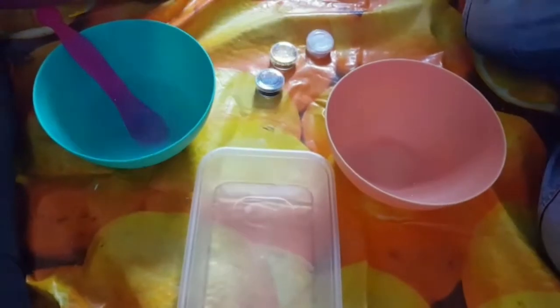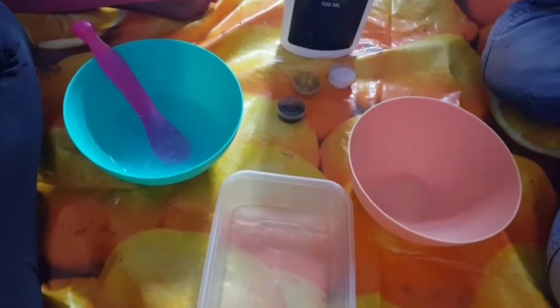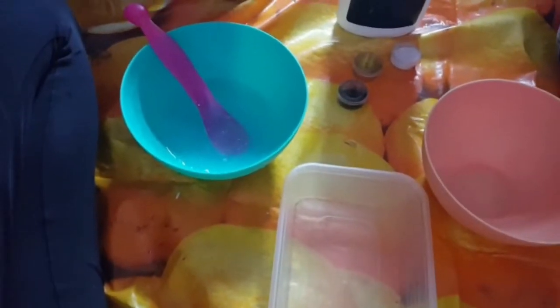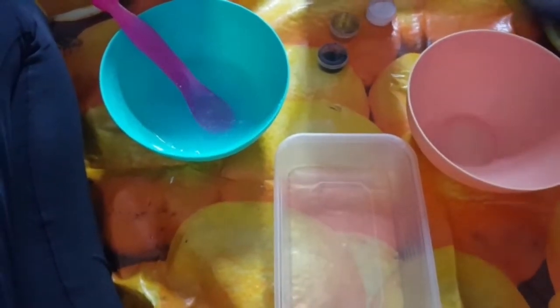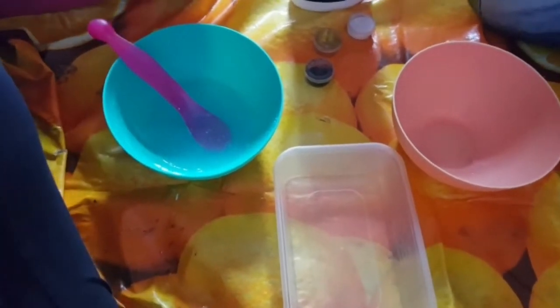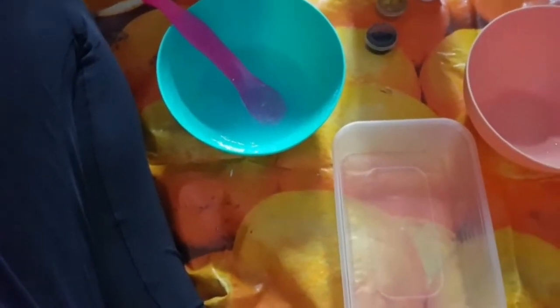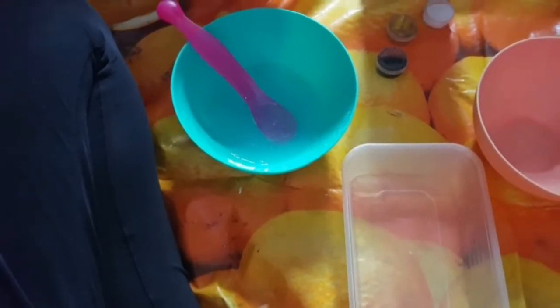Hi guys, welcome back to our channel! Today we're going to be making slime. But before we get started, make sure you subscribe to our channel and give us a big thumbs up. Make sure you subscribe really quick because we want to get to 1000 subscribers — or at least 100, but we want to try to get to 1000!